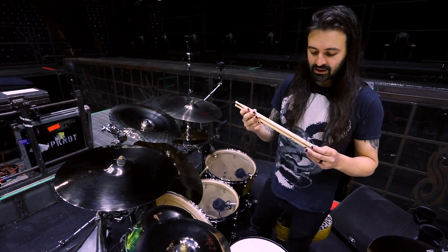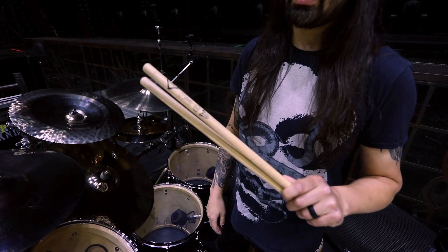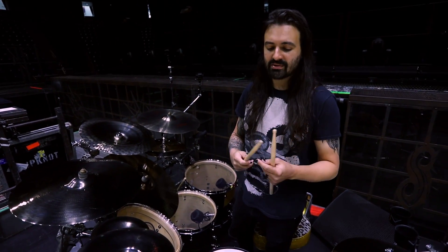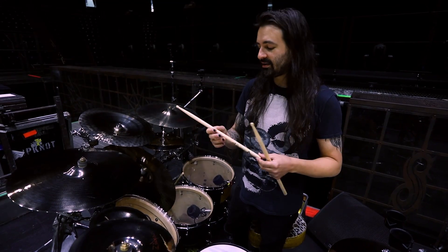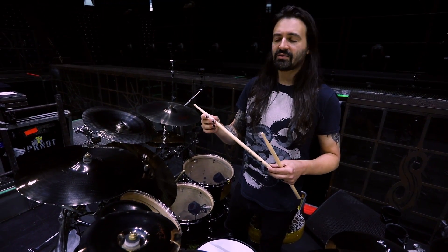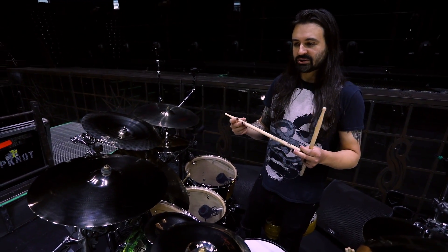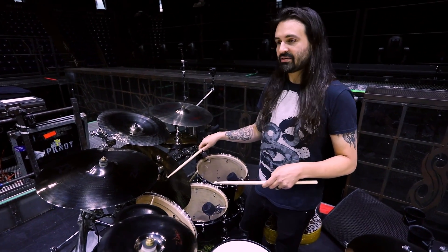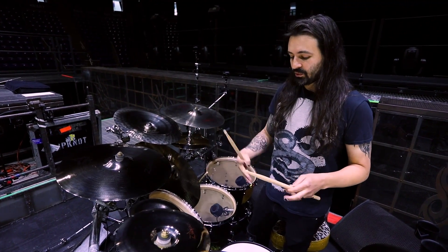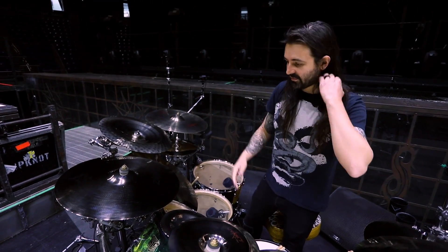These are my signature 908 Vader drumsticks, which I had a blast designing with Vader. We went through a bunch of different lengths and tapers, and this is exactly what feels like home in my hand. It's a relatively quick taper and a barrel tip with a little bit more length than a 5B. I mainly wanted to understand the relationship this stick would create between the ride cymbal and my snare, because we have a lot of fast blast beat stuff that needs that definition. The S Rock Ride with these snares and the 908 stick — it's a perfect combination that really helps me find the sound I'm looking for.